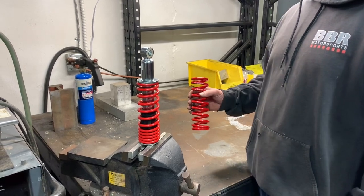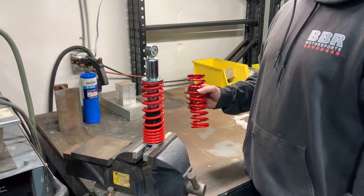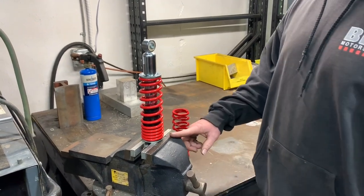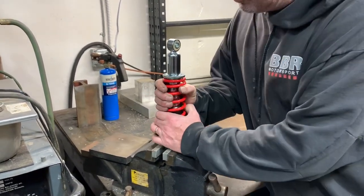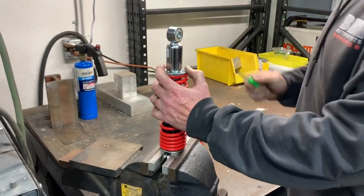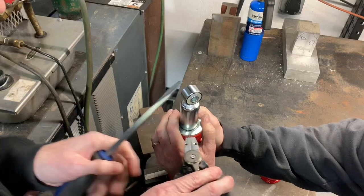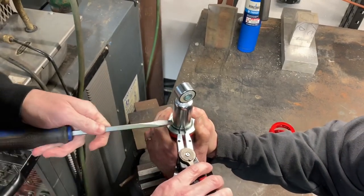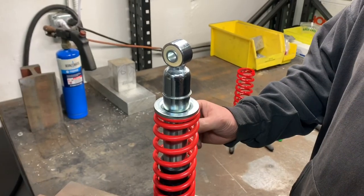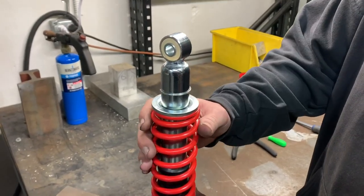Today we're going to show you how to swap out the Honda CRF 110 shock spring for the BBR heavy duty spring. First thing you do is clamp it in the vice, pull the spring down till you can see the circlip, and then take a pick and pop that clip out.